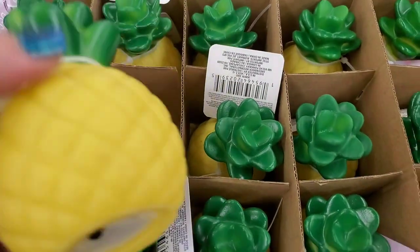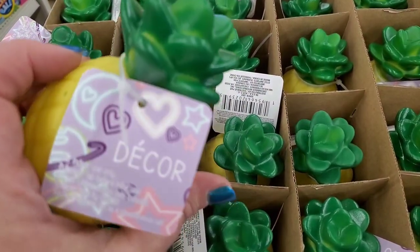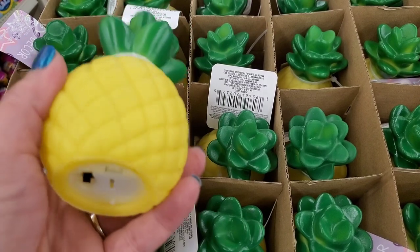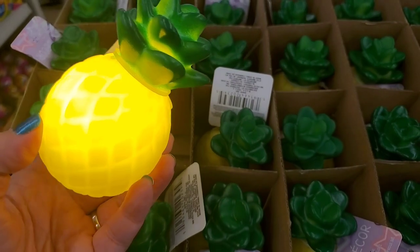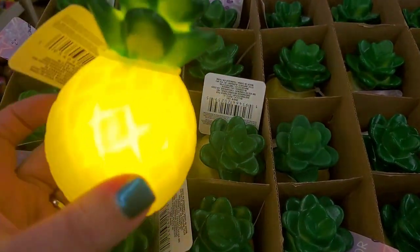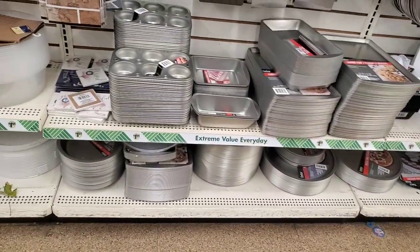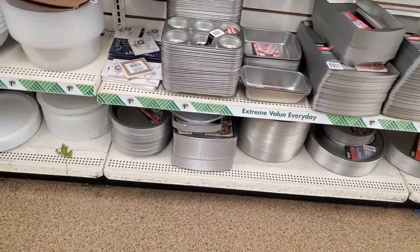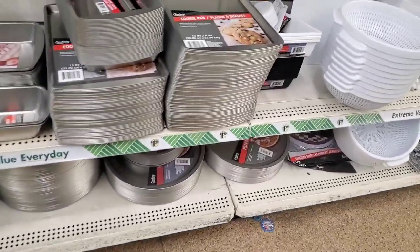Check these out — they are all pineapples, just labeled decor, but they're so cute and they light up. They're really really adorable. I don't know where these were during the summer, but I definitely love them.